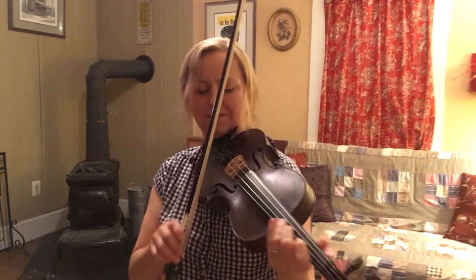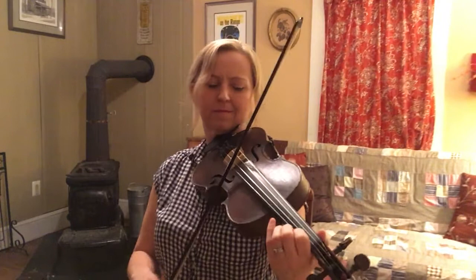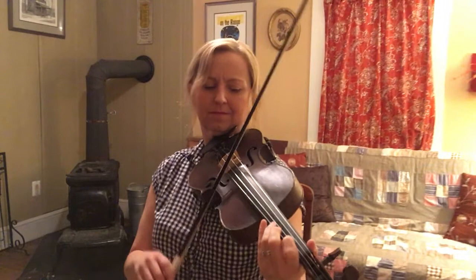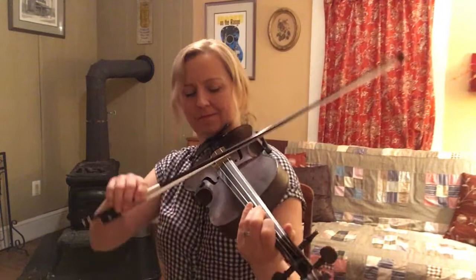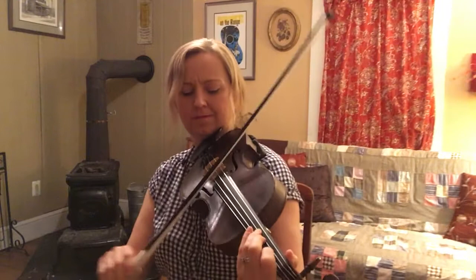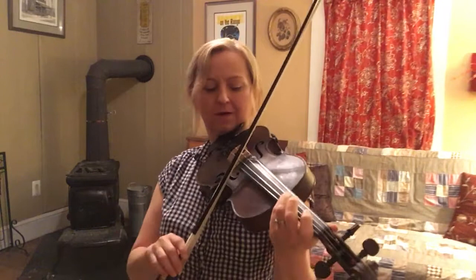And if people want it really slow, I'll play it a little slower. Fourth finger unison. B part. Fourth finger unison, bow rock. Hammer on, fourth finger unison. Variation, fourth finger unison.